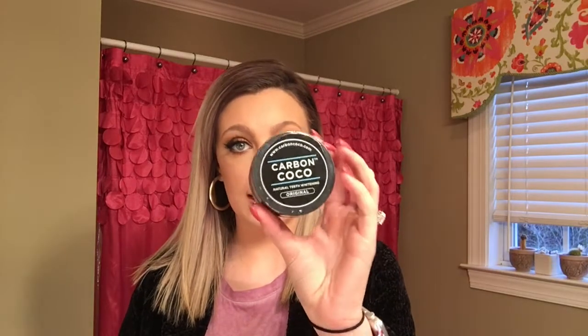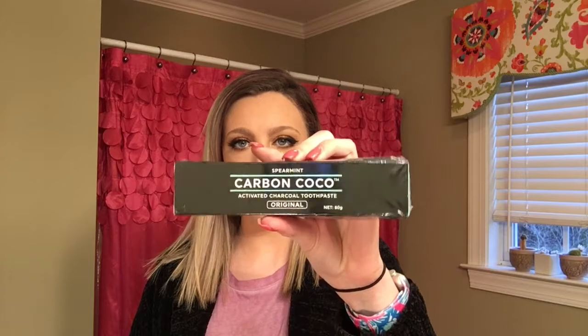So today we're going to be testing it out and I'm going to give y'all an overview of the product. The first thing it comes with is a natural teeth whitening. It came with a Carbon Cocoa activated charcoal toothpaste, a toothbrush, and also a dust bag, which was kind of helpful.